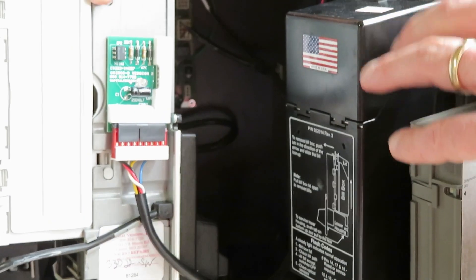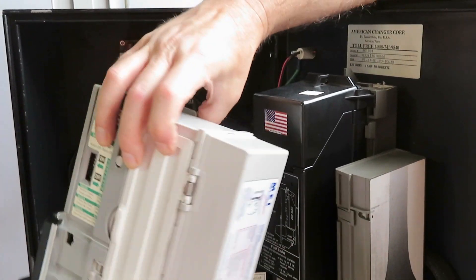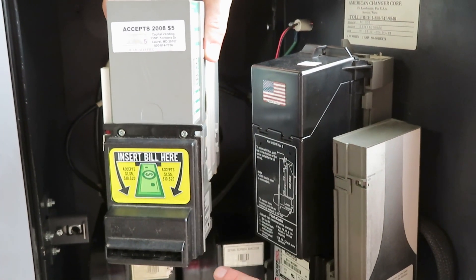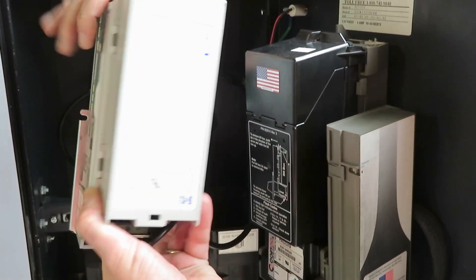Now you've taken out the CoinCo and gone direct to Mars. Simple. When you have a front load changer, typically this is what we're going to call a four-inch top entrance. So now I'm just going to show you one other thing to be careful of before you order.